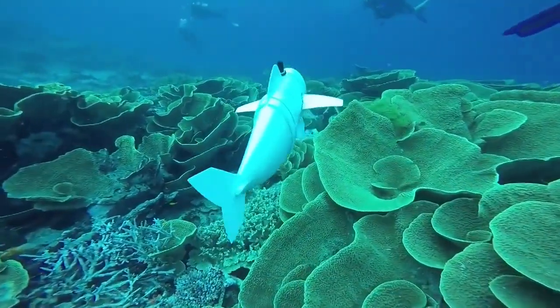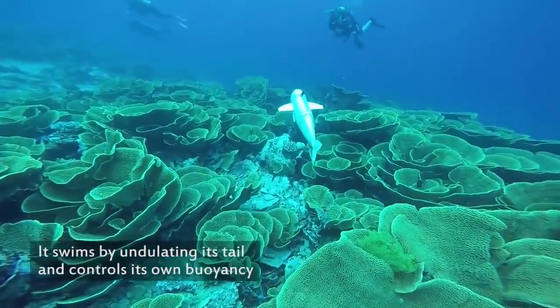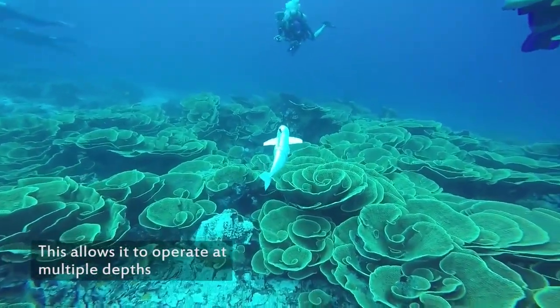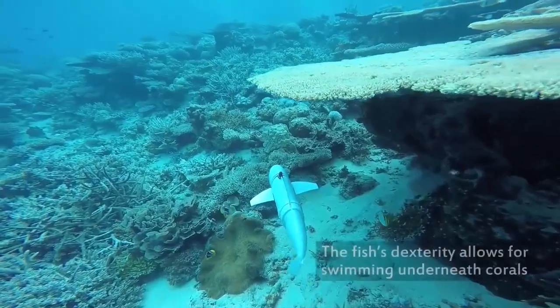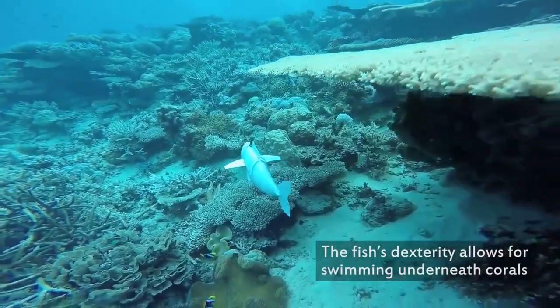AUVs are small robotic submarines that have great potential for mapping the ocean floor, finding the sources of underwater pollution, and more. A swish of the tail one way creates a vortex, which is then used by a swish the other way, propelling the robot off the vortex.